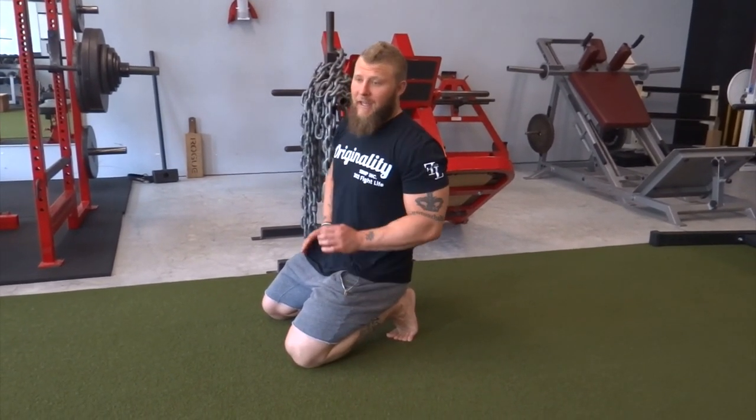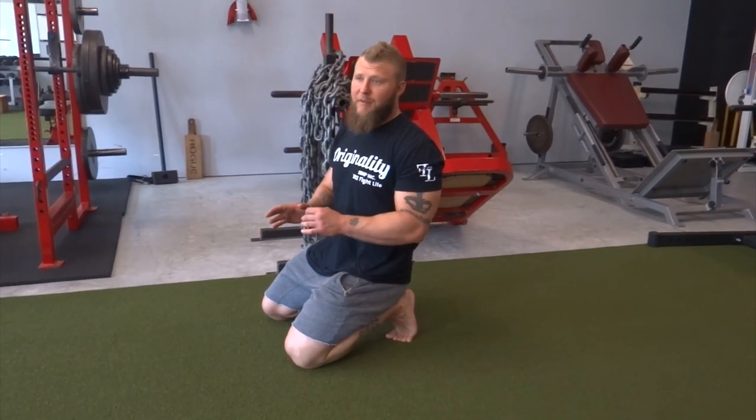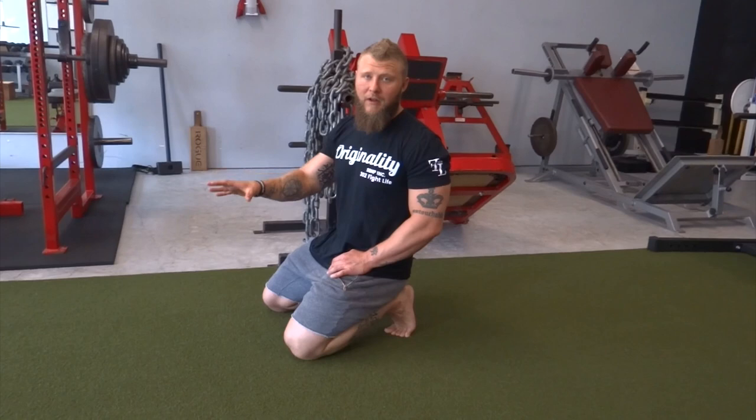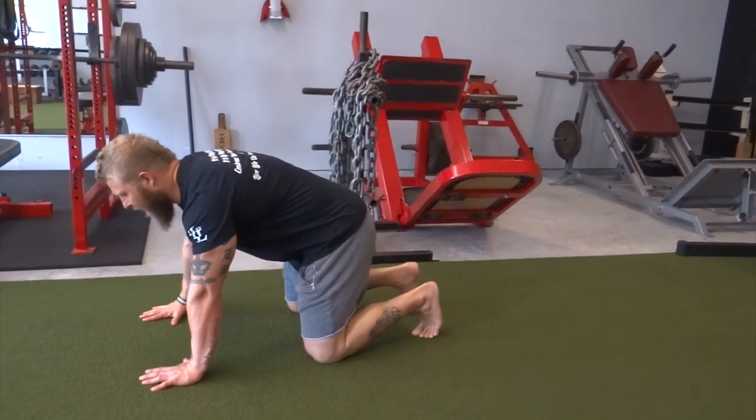The last movement in the glute, hip, and core activation series is going to be a strict bear crawl. This is going to initiate contralateral stability with coordination. You're going to step with the opposite arm and opposite leg, maintaining a neutral spine and squared-up hips as you go forward. Make sure that when you step, your hand and your foot meet the ground at the same time. You should feel your obliques fire with every step you take. Get in the quadruped positioning, same as the bird dog.